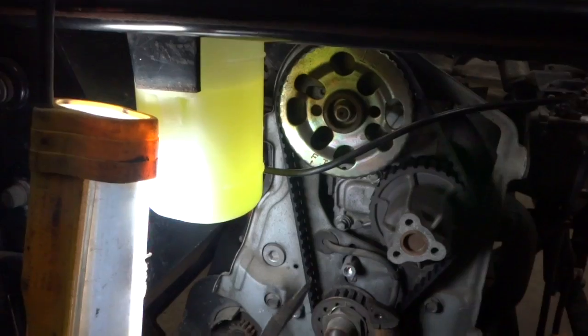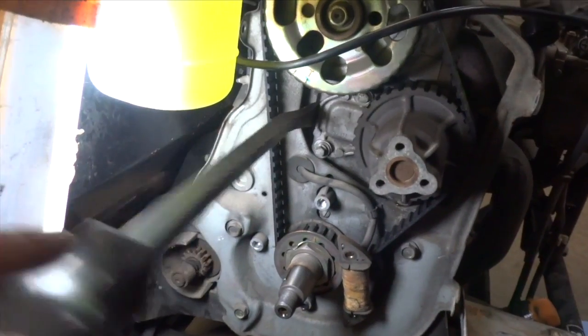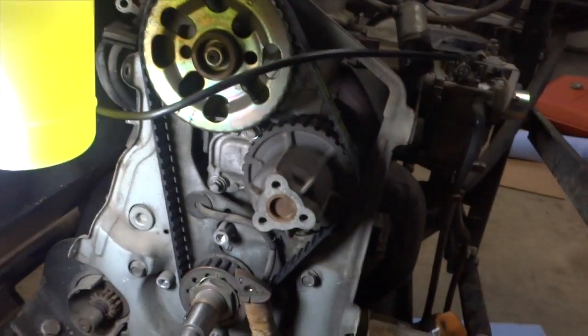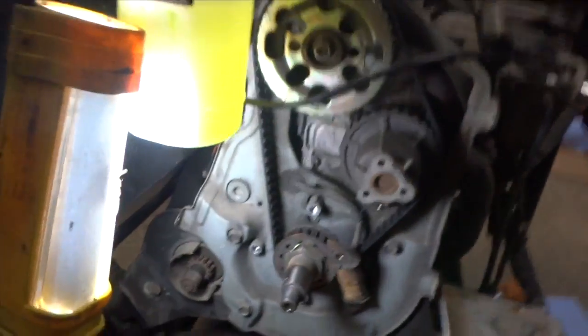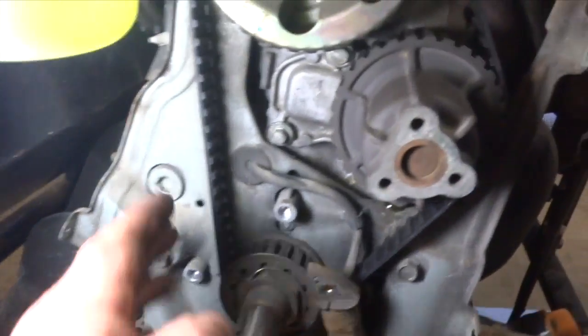There we go. I got the new belt on — it was kind of a pain in the ass. I didn't really film it, but I need to put some pressure on it now to tighten up the belt. I'm going to use a pry bar in there like that and tighten up one of the bolts, and check how much play we've got. Did that. Spun it around once — timing marks are still aligned, and I checked the tension again. Looks pretty good.